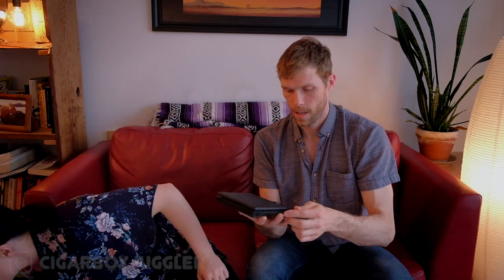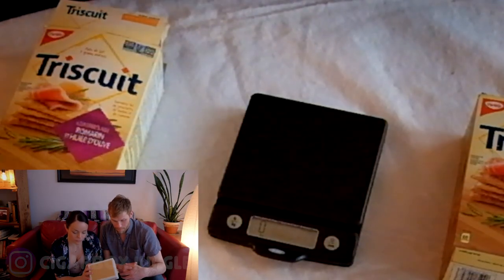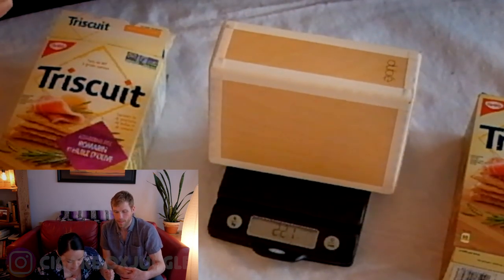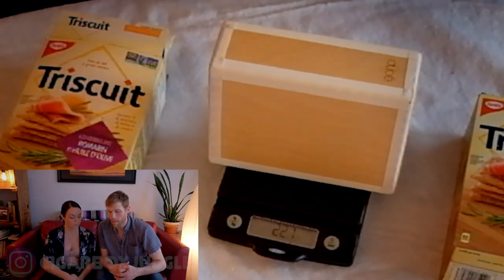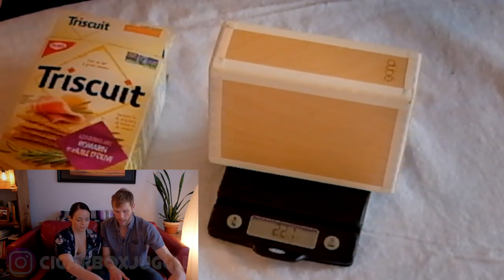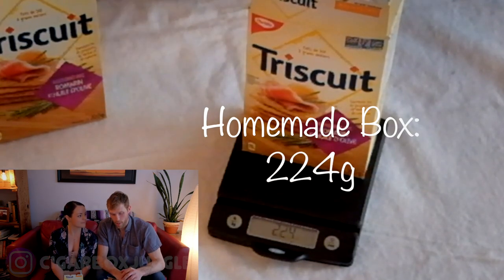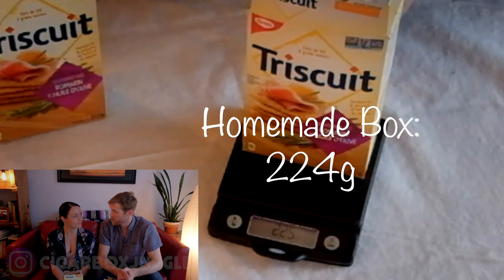That whole process took about seven seconds after a two-and-a-half-hour camera setup. Yours is really light though — let's grab the scale. This is a baking scale, totally optional. We put a normal box of Triscuits on the scale: it weighs 22.1 grams. A full box of Triscuits is 200 grams, so if you want something that feels similar that's your target. My stuffed box weighs 224 grams — remarkably close to a real cigar box.